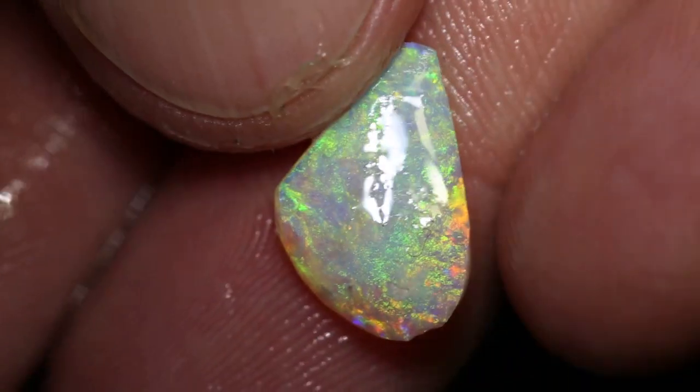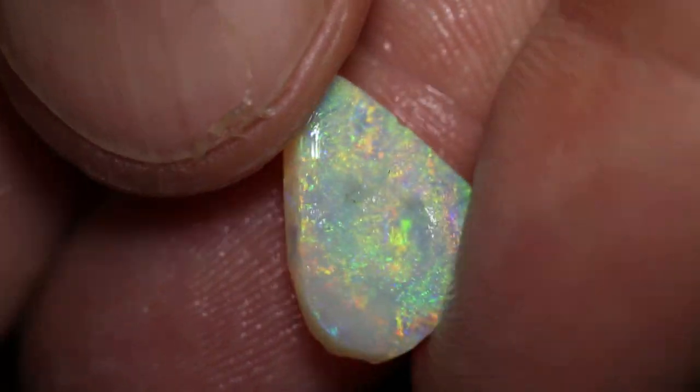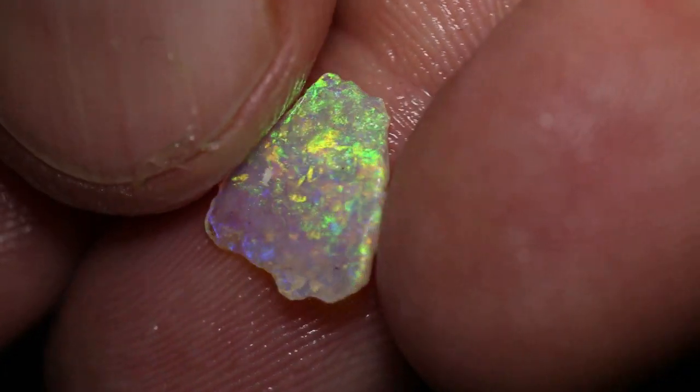And again, nice rub — just needs to be polished. It's quite a thin piece but has a really bright colour.